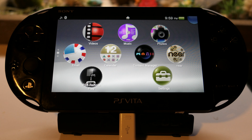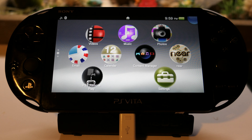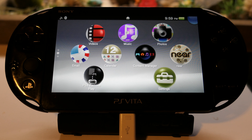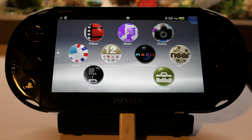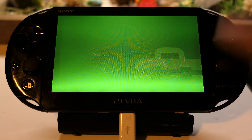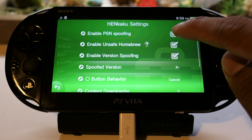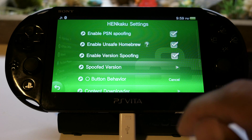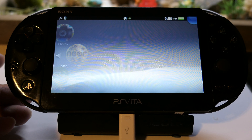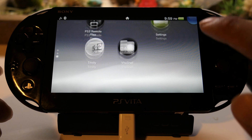We are going to downgrade our hacked HENkaku 3.70 to 3.60 through modoru. Going back to settings, make sure that under HENkaku settings we have unsafe homebrew enabled, then close that out. Make sure you're still plugged into your PC because you're going to need that.